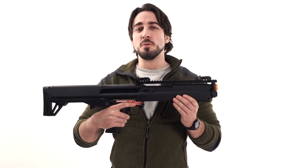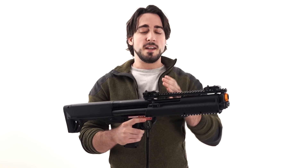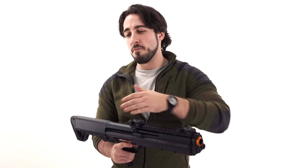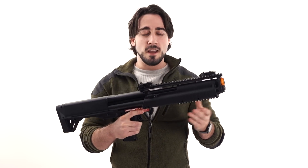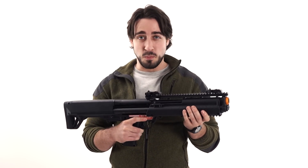What's up, Airsoft Atlanta TV here bringing you a very fantastic and wonderful product highlight. Today we have the Tokyo Marui KSG shotgun. This has been one of the most anticipated — if not the most anticipated — airsoft product of 2016. 2016 brought you the Tokyo Marui KSG shotgun, a really fantastic gas shotgun, and let me tell you, this thing does not disappoint.